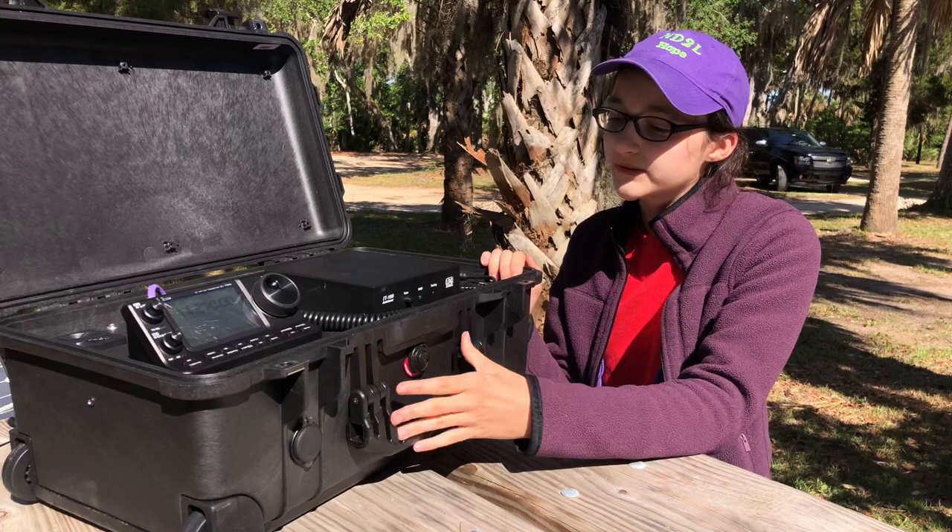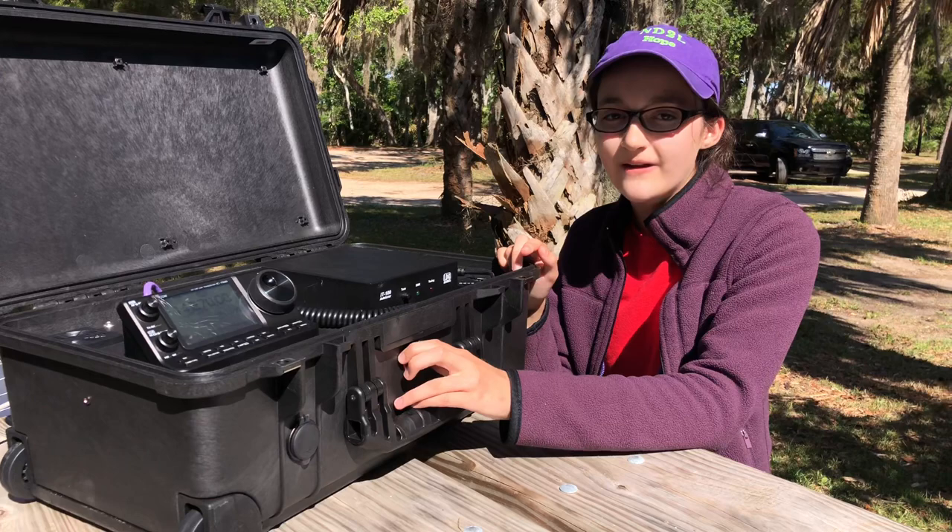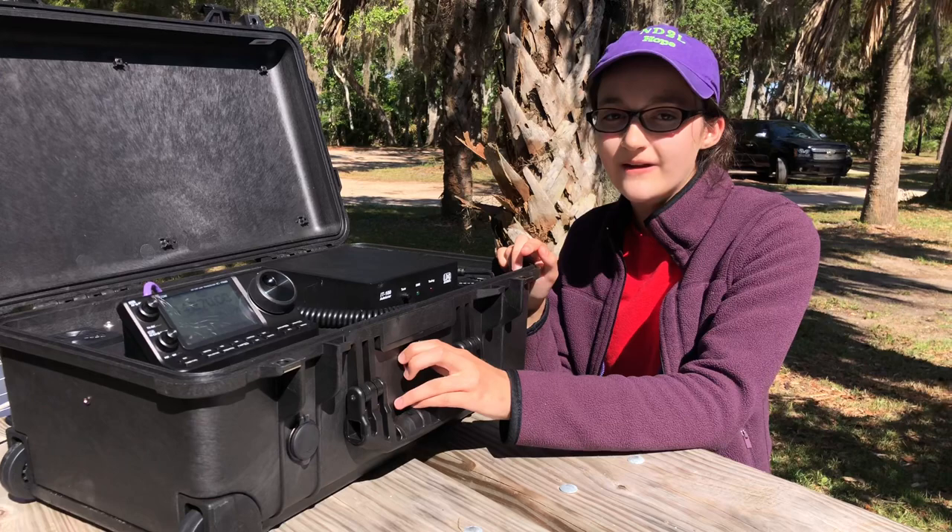Anyway, today we are going to be operating it and testing it out, but tomorrow we're gonna post a video kind of showing a little of the inside, so don't forget to check that out. But right now we need to get back to work operating, so that's it for now. 73.